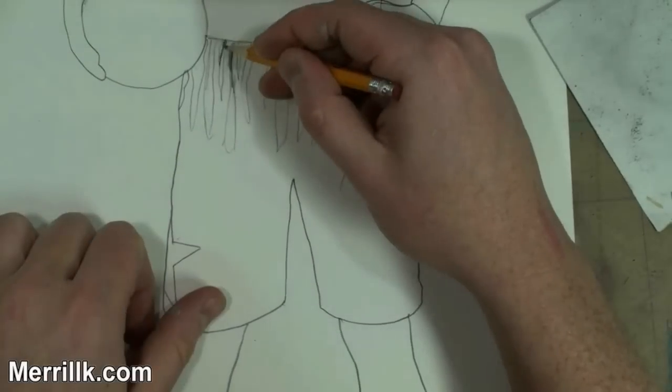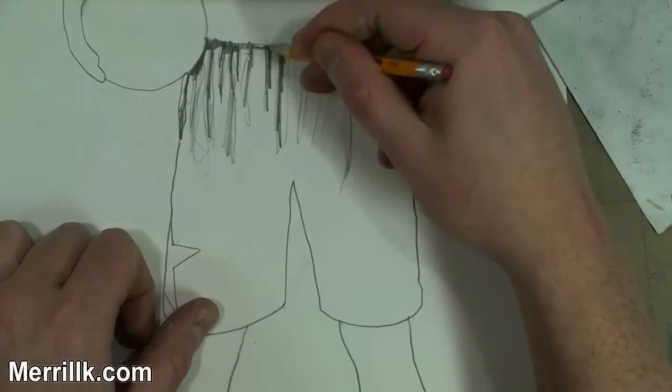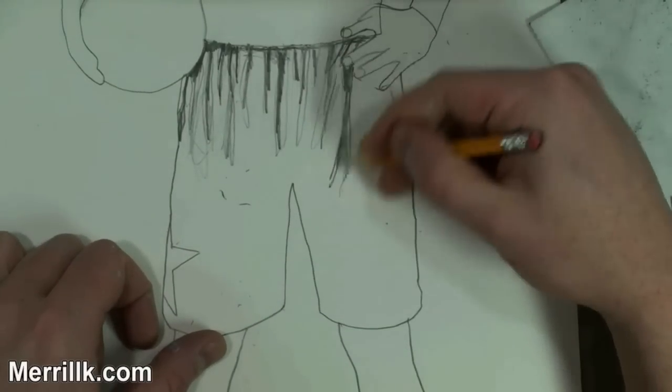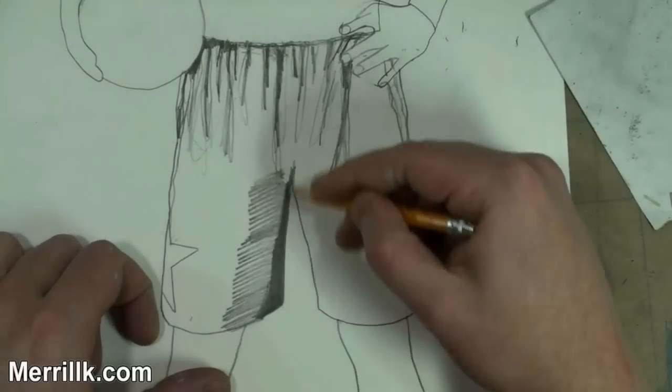You're going to need something to blend with. It could be a Q-tip, it could be a paint brush, it could be a blending stump. Fingers, if worst comes to worst, but definitely one of the three mentioned before will do a better job for you.